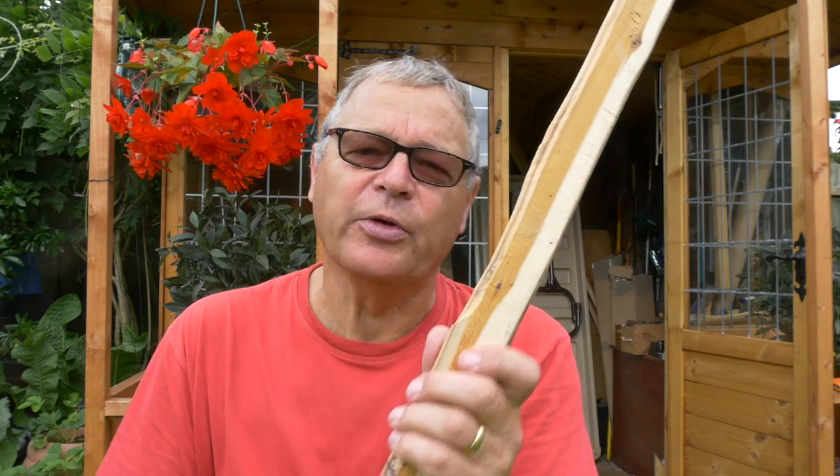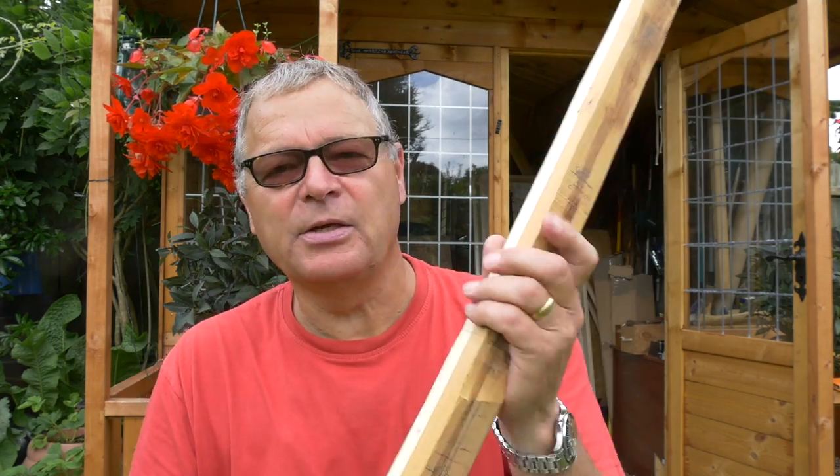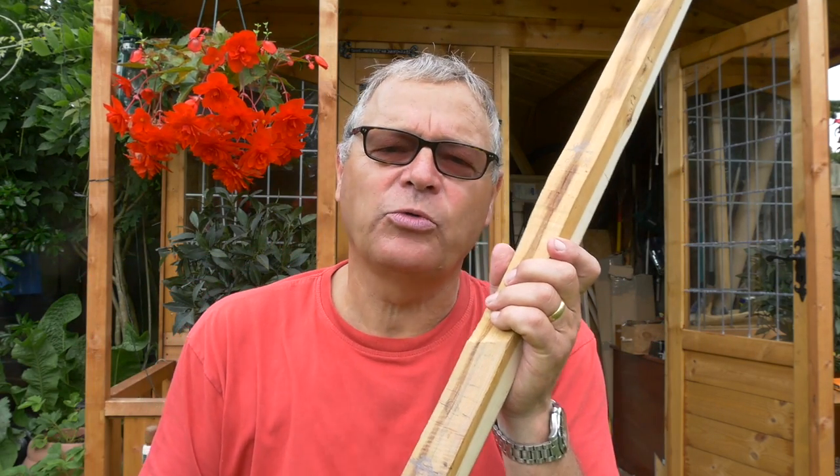Just a quick review before we go ahead. This is a stave of yew, just under 80 inches long. In the last video I took it down from a half log to this shape that we have here, which is the crude beginnings of a warbow — an English longbow with a draw weight in excess of 100 pounds.